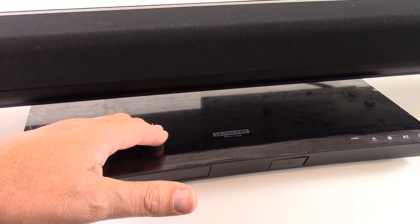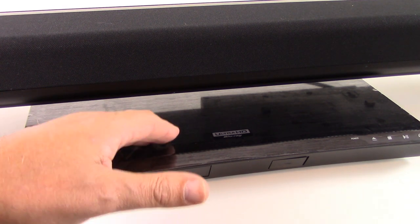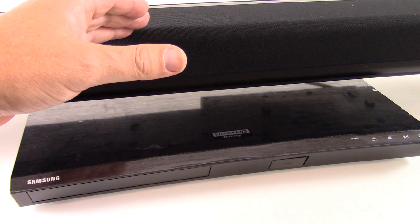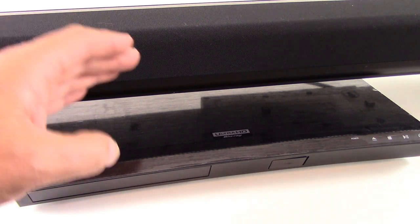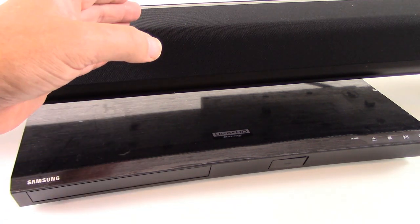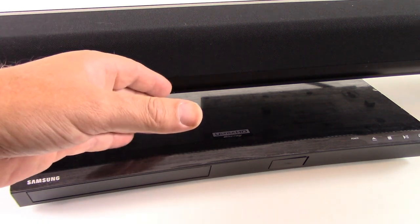What you see on your screen right now is a 4K ultra high-definition Blu-ray DVD player and a soundbar. Welcome to our channel all about home electronics, where in this video we're going to show you how to connect your 4K DVD player to your soundbar so that you can listen to the audio track through your soundbar surround sound system.